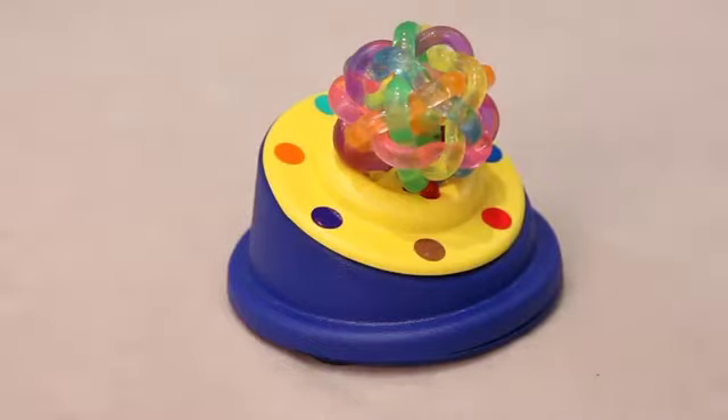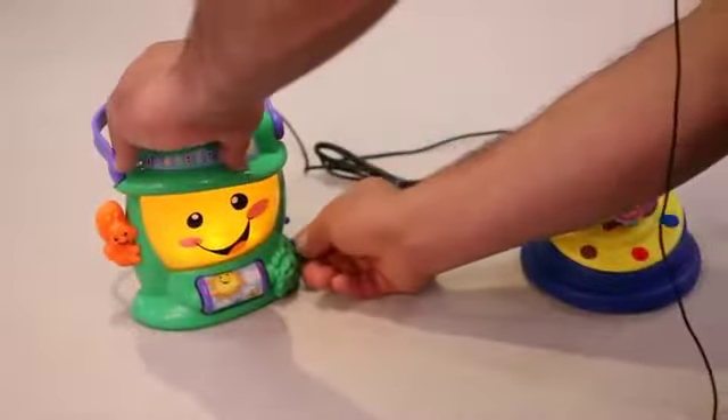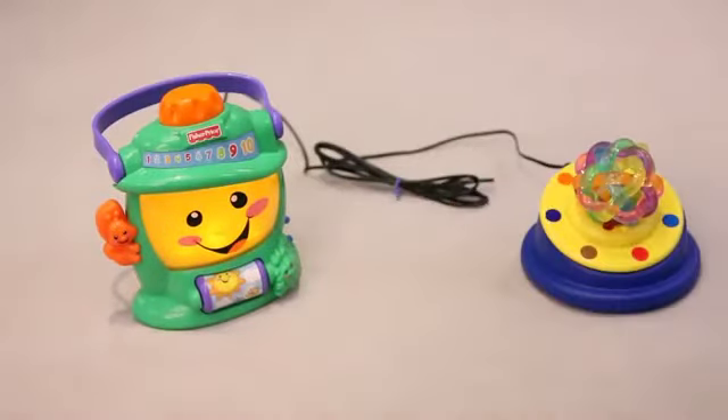It also works as a switch. We're going to demonstrate this switch with Learning Lantern, item 1463.